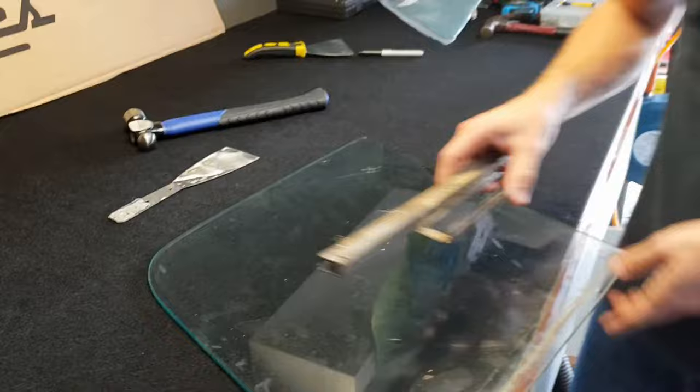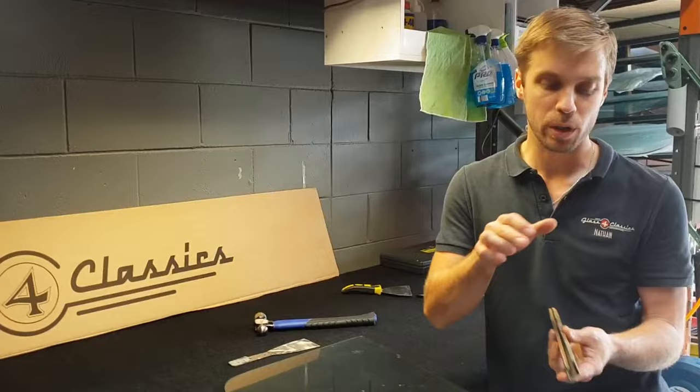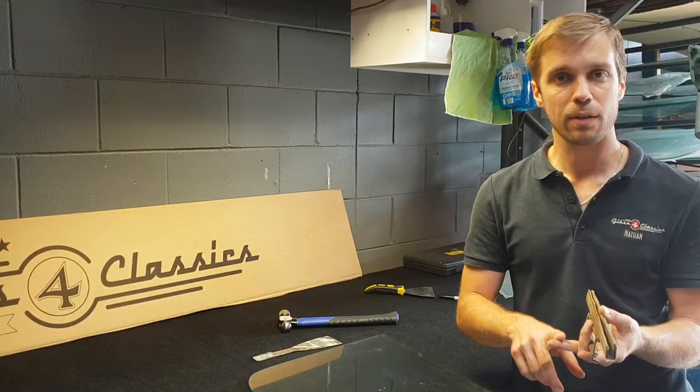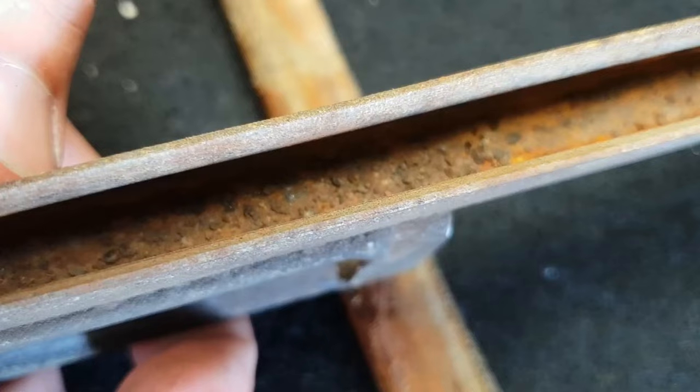Now what we're going to do is go and clean this out, get rid of the old setting tape, and check the inside of the runner. Because when you put this back on, it has to be thoroughly cleaned out inside. So take the time — we're going to pull this out, wire wheel it out, get a wire brush, do what you have to do, and we'll show you the best way of doing that.